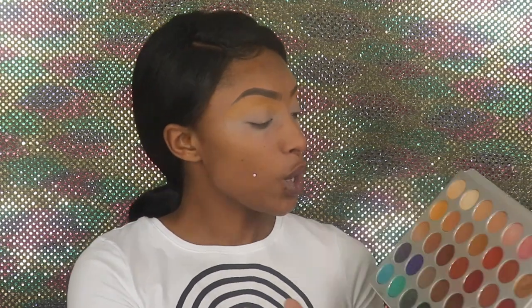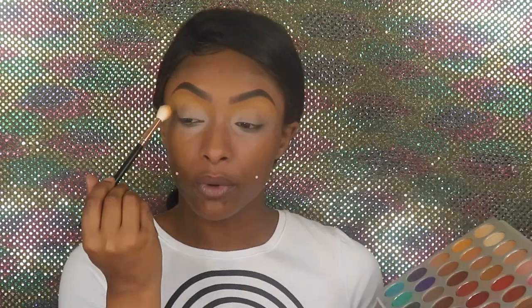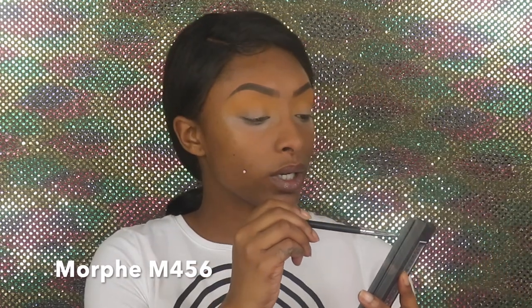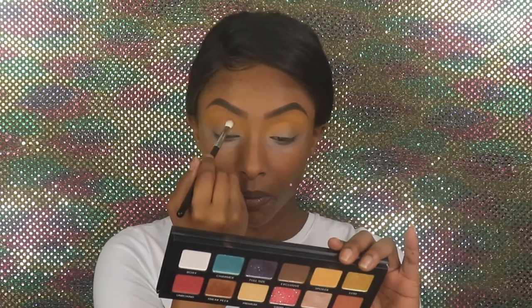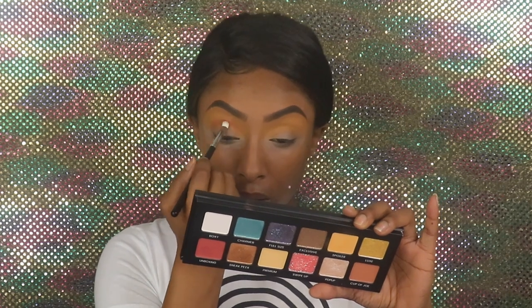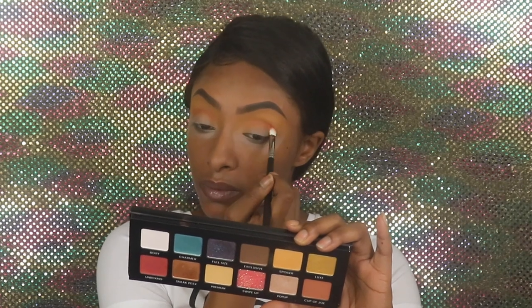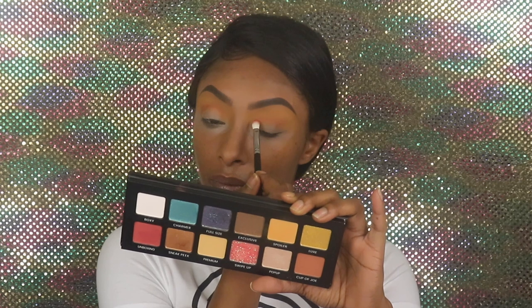I have so many color options that I want to dig into. I'm going to grab this mustardy color — one of my favorite shades out of the Jacqueline Hill palette — and with the same brush we're gonna place her right in the crease and buff her up. Then I'm going to go into 'Unboxing' shade and work it a little bit closer to that crease. The shadows are pretty creamy and blendable, and they're very pigmented. I like it so far.